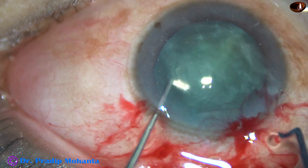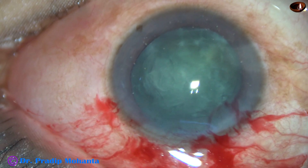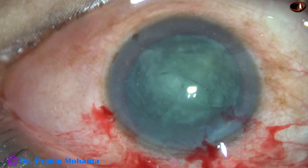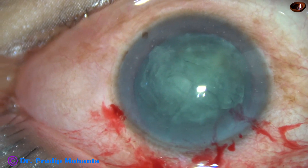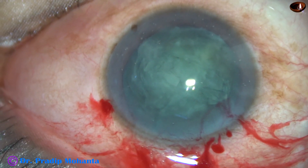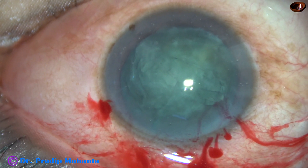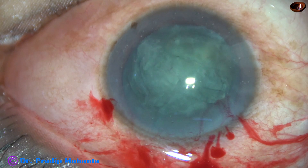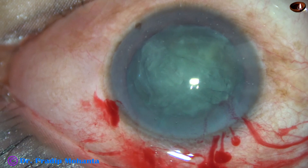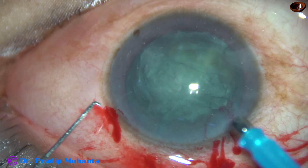And now the instruments come out. Now we are going to see the rest of the surgery again in real speed. Visco is injected, and now the tip of the phaco needle goes into the anterior chamber. We are going to use the Alcon Catarix 3 phaco machine. This is the easy tip. The exposed part is OK.